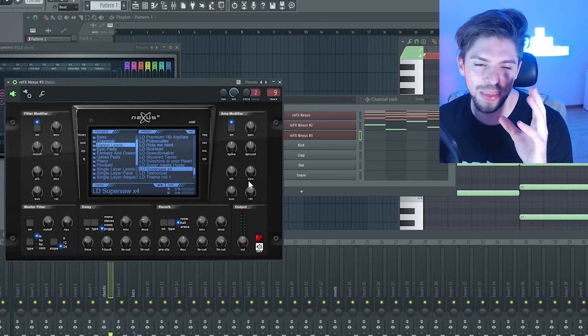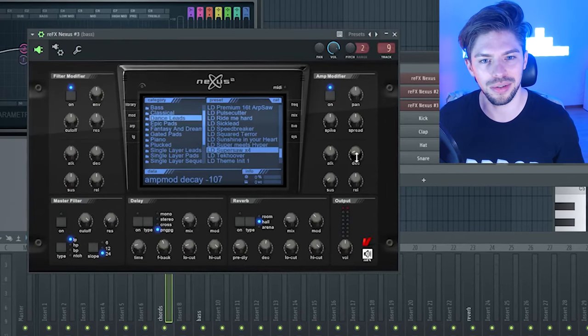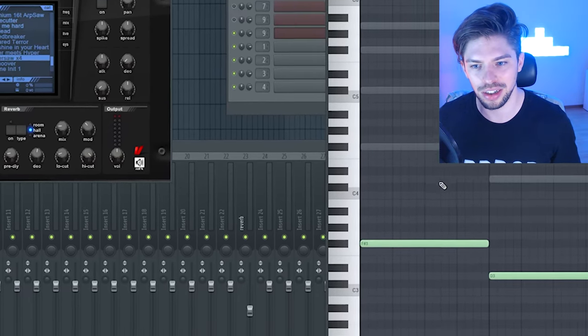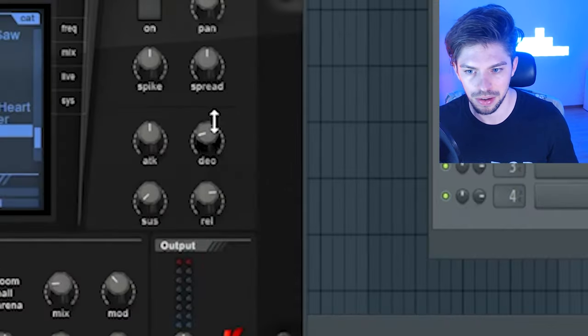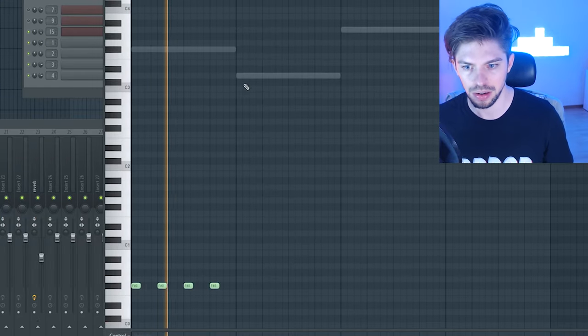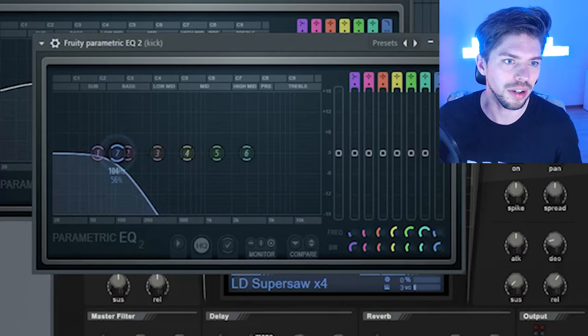Now let's make something pretty challenging — let's create a kick drum using the SuperSaw. Turn these two knobs down to have a really short note. I'm going to take the fundamental here, and this is going to be my kick. Let's make this slower and louder. I'm going to need to cut the high end here — it's way too loud. There we go.